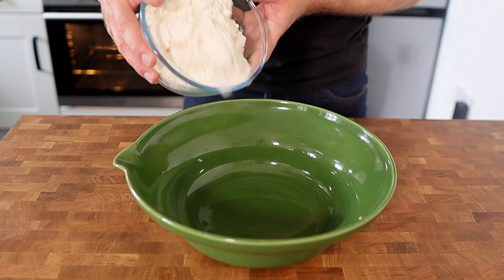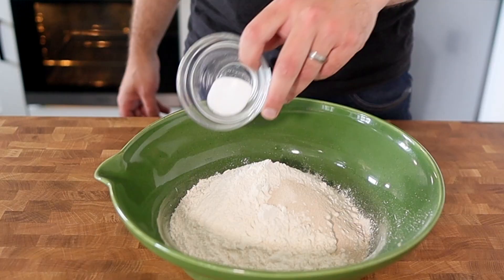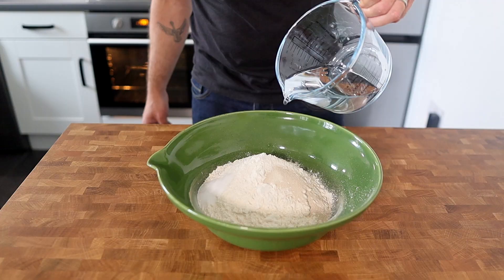We're going to begin by making the dough, and to do that we need to place 500 grams of strong white bread flour into a bowl with 5 grams of dried yeast and 10 grams of fine sea salt.